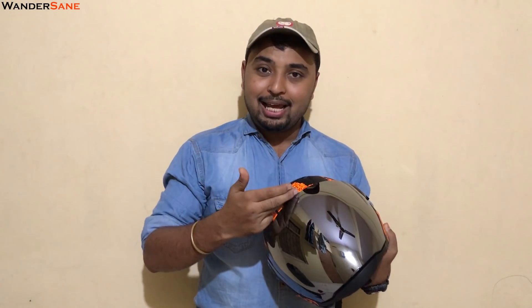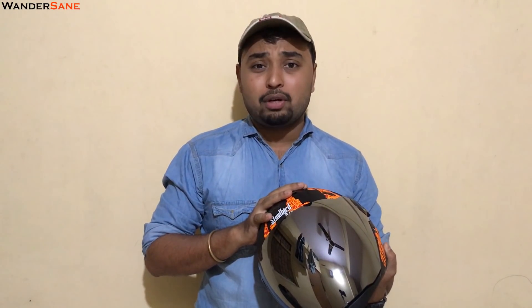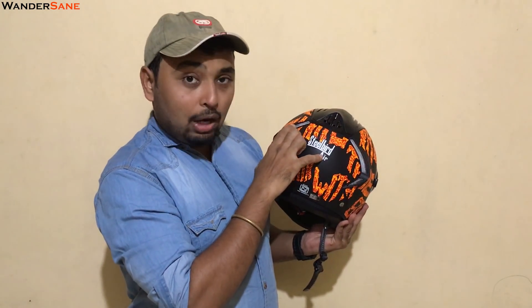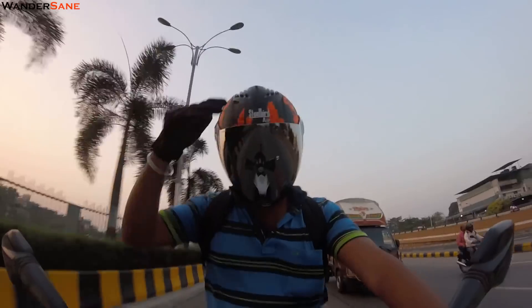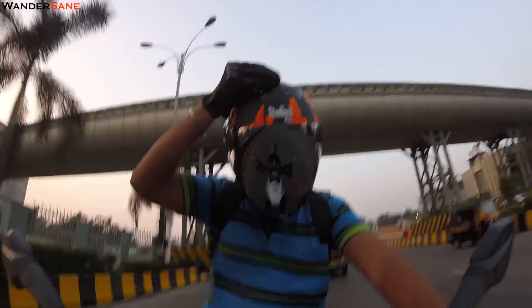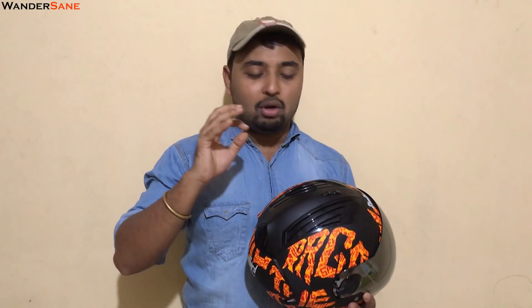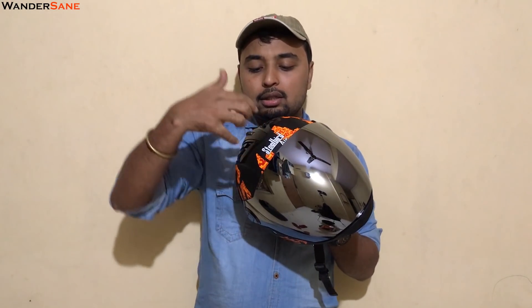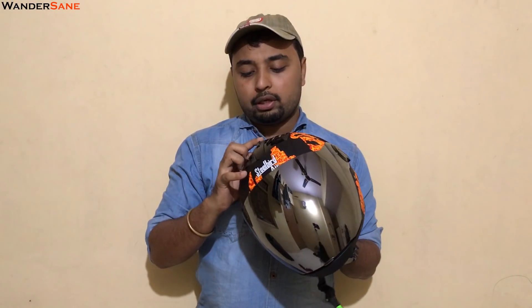Coming to the next part: air ventilation. That's why the 'Air' name is there — it is perfectly designed for air ventilation. At the back you get four out-air pockets, and also one more vent. Awesome airflow in this helmet. I have used this helmet a couple of times and the airflow is amazing. You also get a button for airflow control — open it and air goes inside, then comes out through all the out vents. You can also lock it closed.